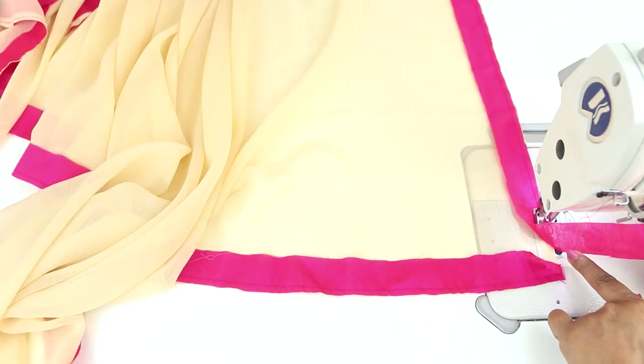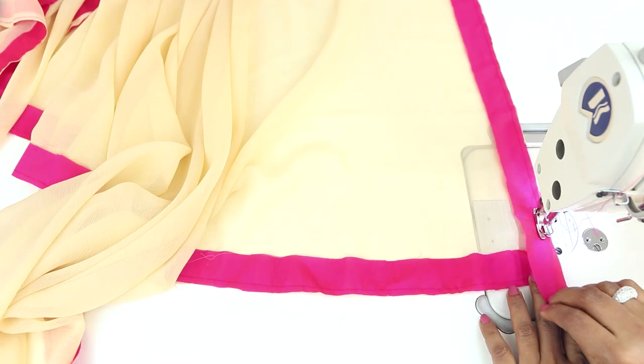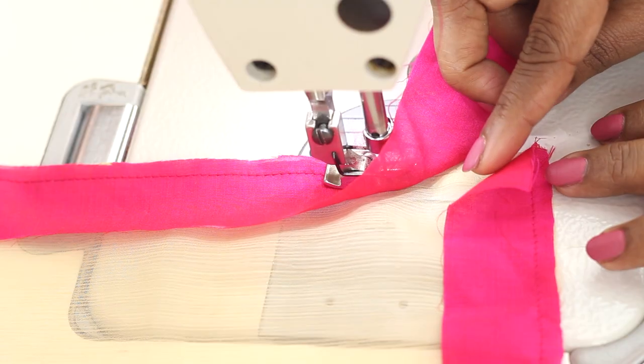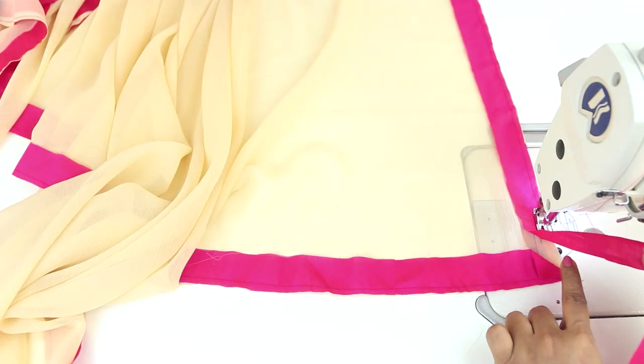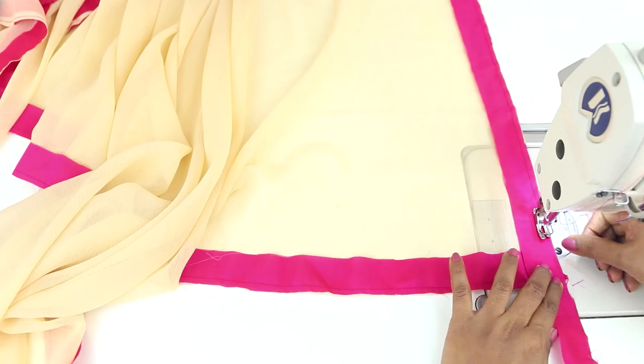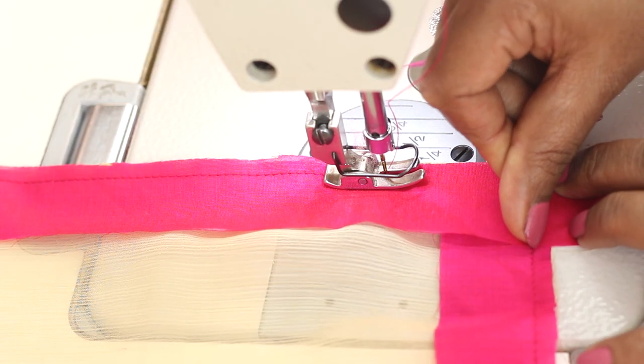I have sewn all around and we have reached the point where we started. Now before continuing to sew, fold this fabric in this way and then place this other strip on top and continue to sew and lock it here.